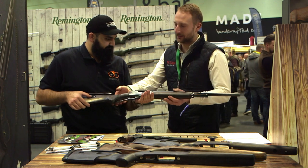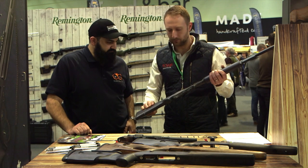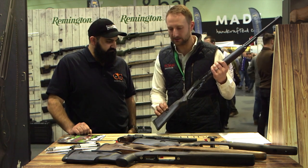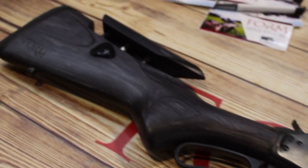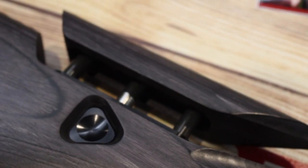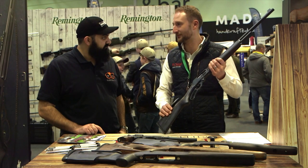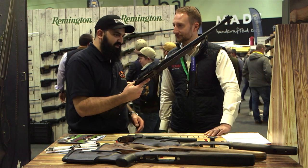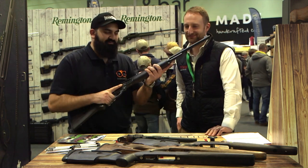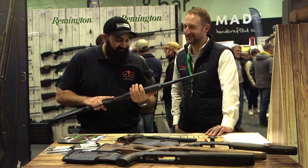It's a fantastic stock — it is a replica of the classic, but a lot of people are using it with scopes and there's nothing really around that has the adjustable cheek piece. So we've put the technology that we've been using on our rifle stocks — the fully metal adjusters, push button — and put it onto the Marlin. Having held the Marlin with this new stock on it, it feels absolutely fantastic. It's a great stock.